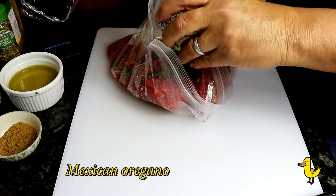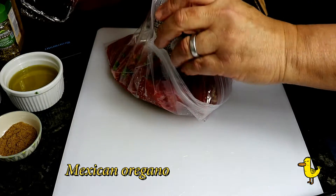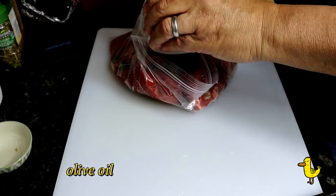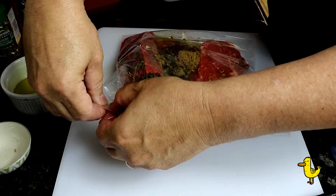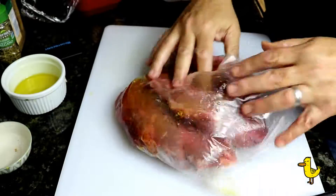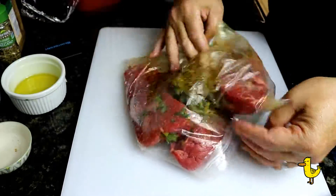Add one half teaspoon of Mexican oregano, one teaspoon of ground cumin, and a half cup of olive oil. We also add a half cup of chopped fresh cilantro. Seal each bag, mix the spices in well, and put it in the refrigerator for two to six hours.